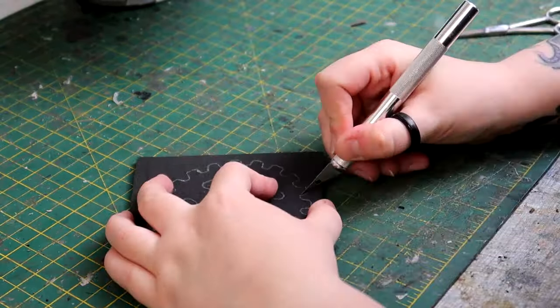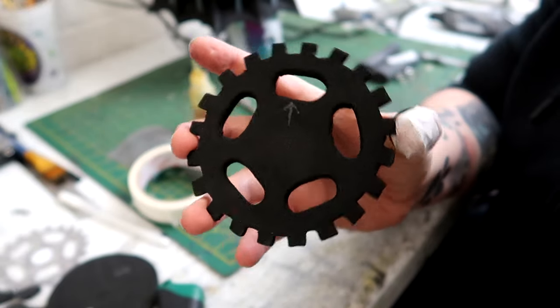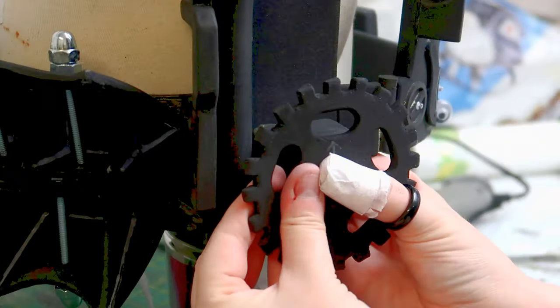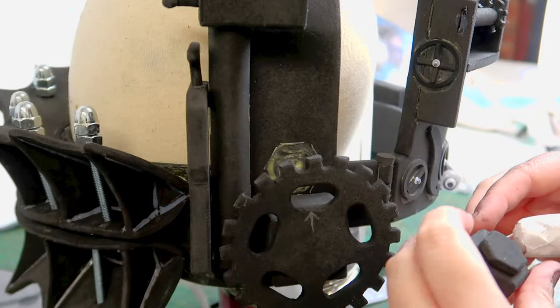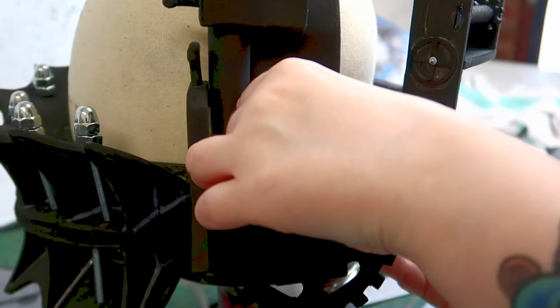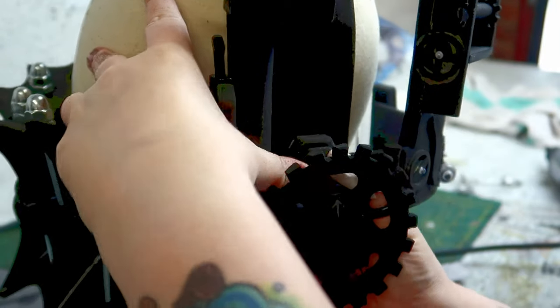It was then time to make a cog — I googled cogs, found one I liked, printed it off, and cut it out of five millimeter foam. This then got stuck directly onto that square section. Another detail piece was added sitting behind this, made from a 10 millimeter hexagonal shape with a five millimeter hexagonal shape stuck on top.